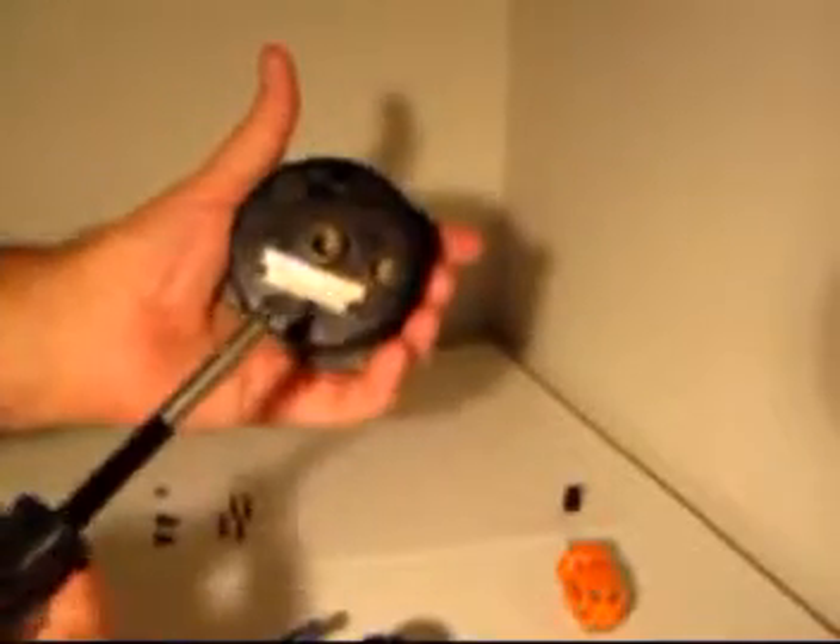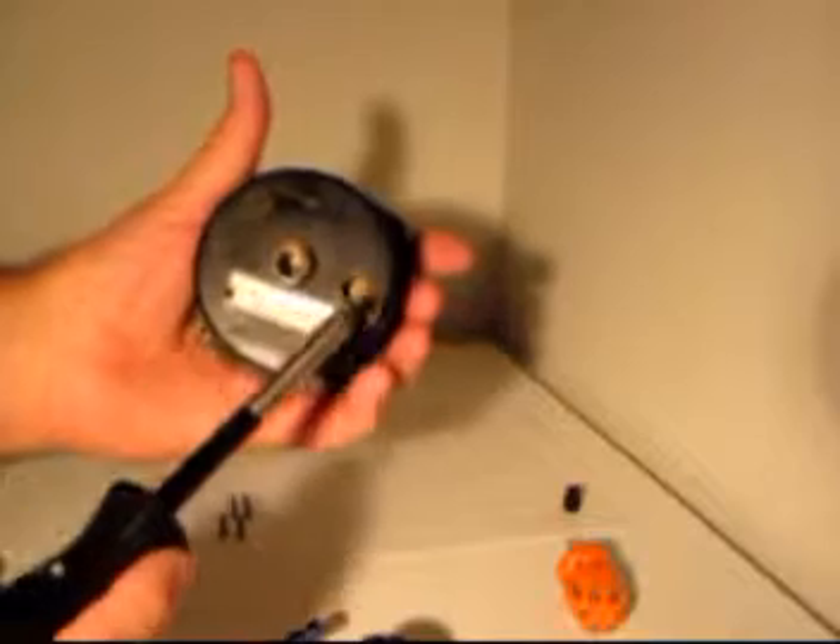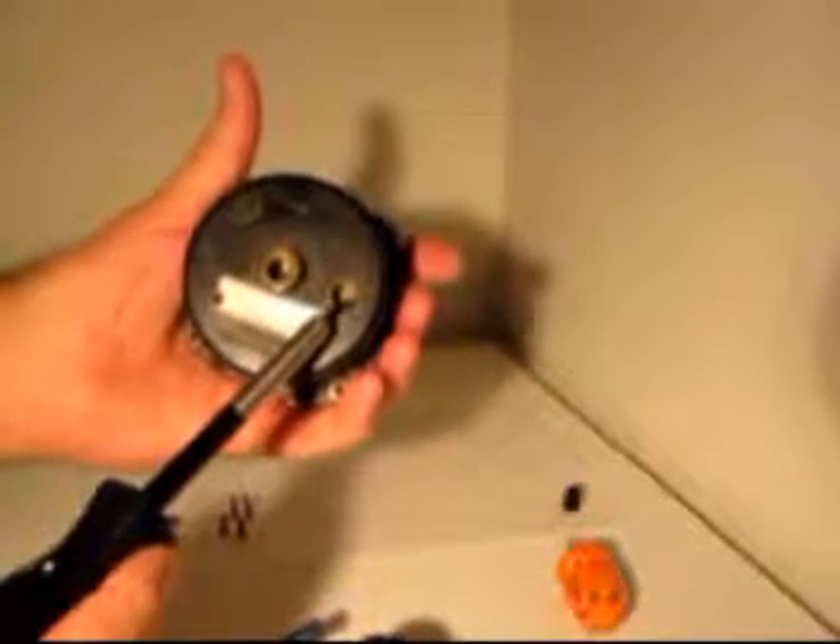Inside an airspeed indicator — here we have an airspeed indicator in its case. This is where the total pressure, pitot pressure, is fed in, and this is where the static pressure is fed in into the case.